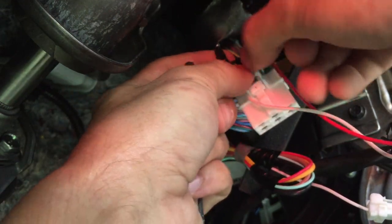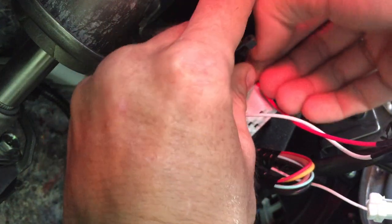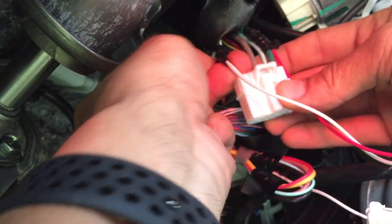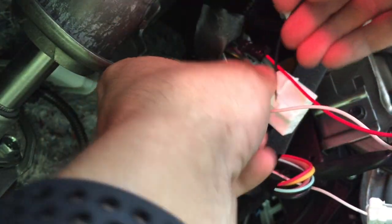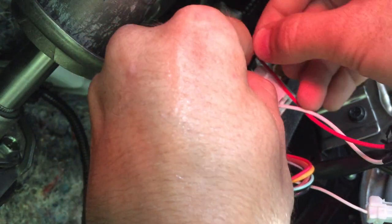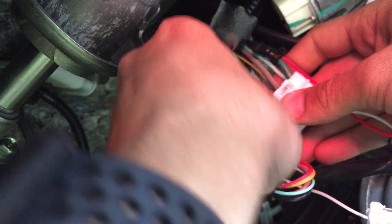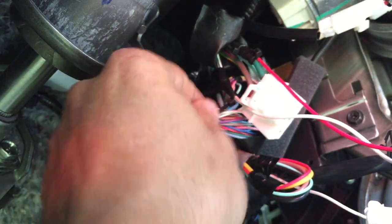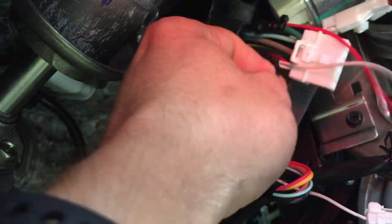Next up, a couple of zip ties on these as well — one on the tape, and then one right at the end, right past the tape on the actual wire, or at the very end of the tape, either way. And snippety-snip as well again.